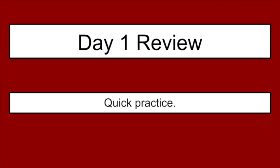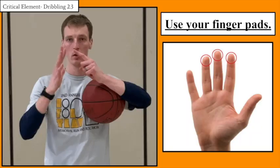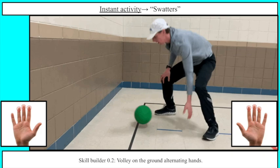Our Day 1 review is also going to be part of our warm-up. We're going to do some quick practice from Day 1. Remember we're using finger pads for this first one, so grab a ball — we're going to do swatters. You jump back and forth using both hands, just swatting the ball back and forth, really trying to use those finger pads, building up our skill of getting the ball to bounce back and forth.